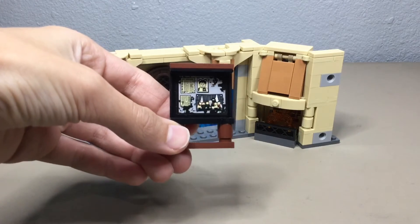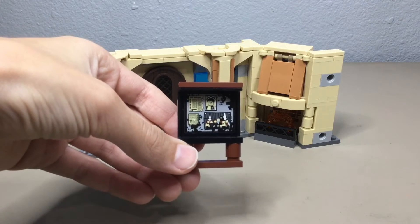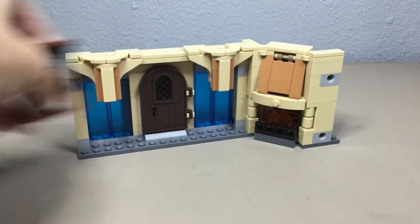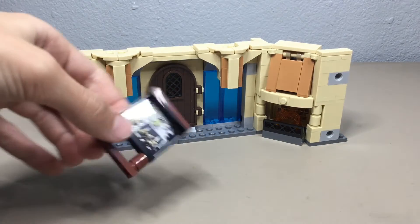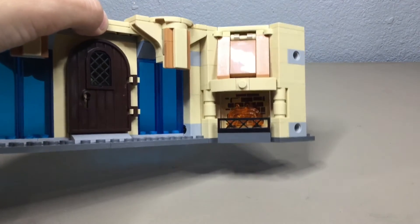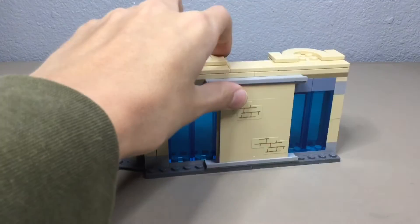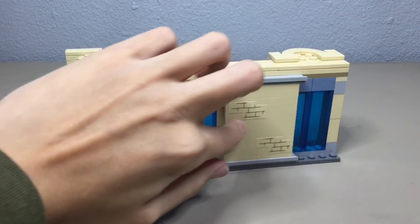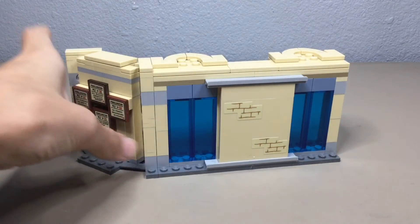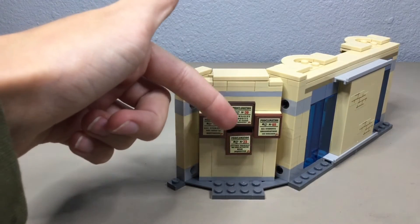The build for this set is nothing major — it's just a $20 set — but it does come with a bulletin board thing with a picture of Cedric on it and the Order of the Phoenix, which is pretty cool. This set does have quite a few stickers: one is on the bulletin board, one is behind the fireplace showing some bricks which actually looks really good, and there are more stickers on the sliding door and on all of the proclamations.